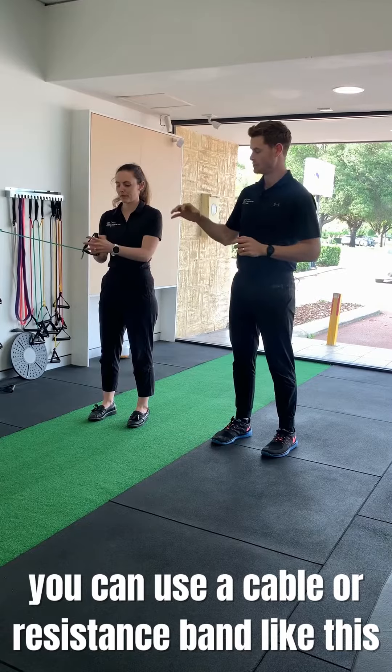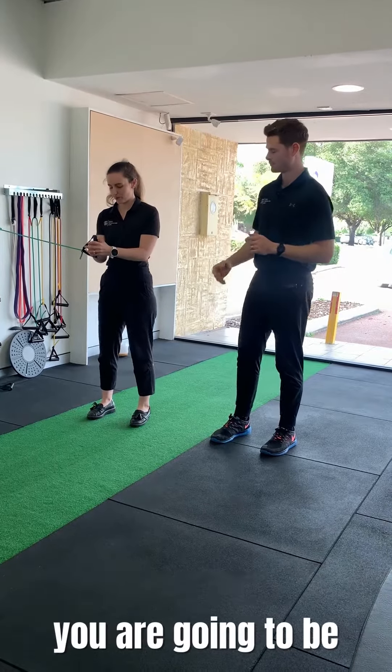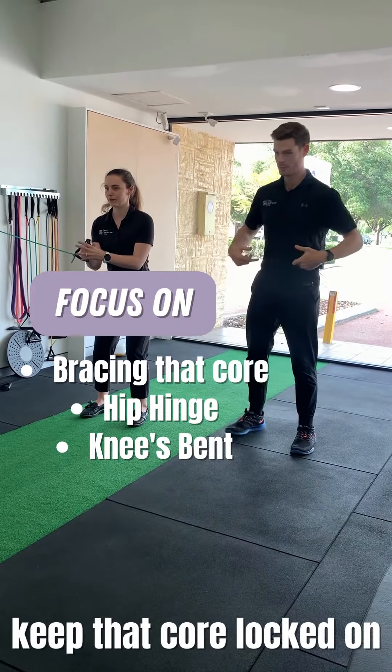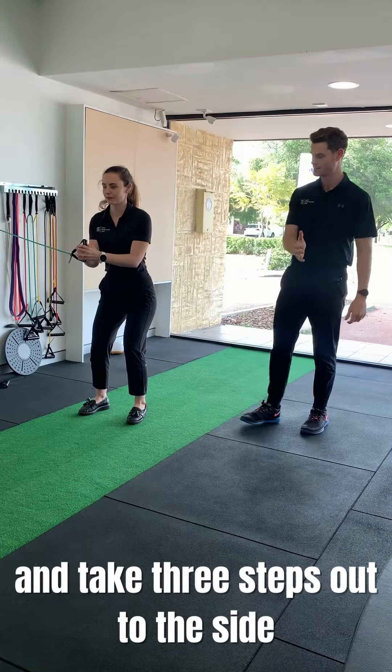Taylor's going to start with the band — you can use a cable or resistance band like this. You're going to be bracing that core, so filling out the balloon, a little bit of a hip hinge, a little bit of a knee bend. It's going to keep that core locked on. You're going to take three steps out to the side.